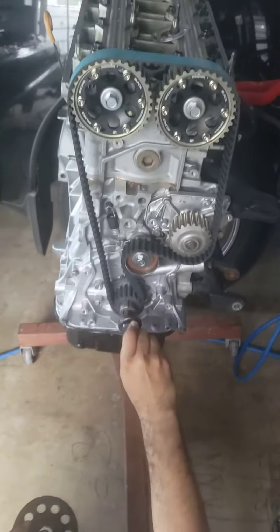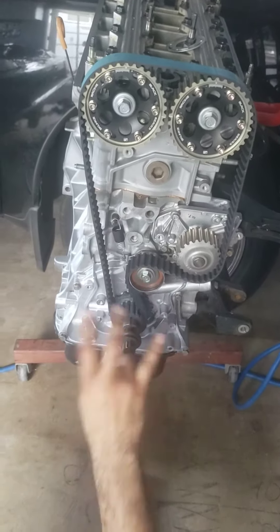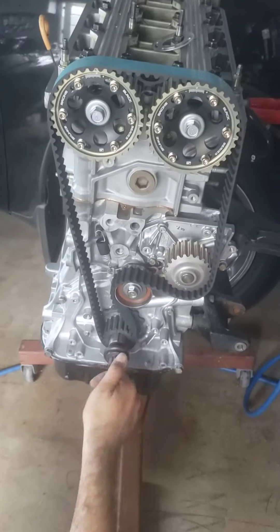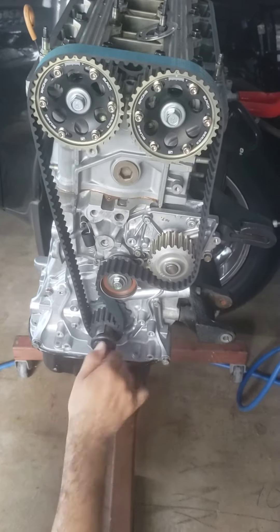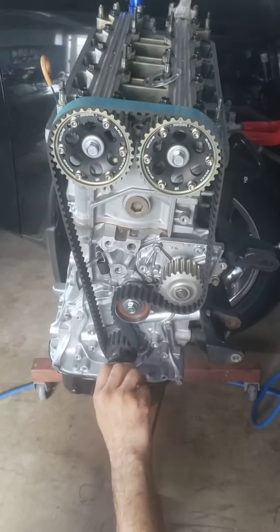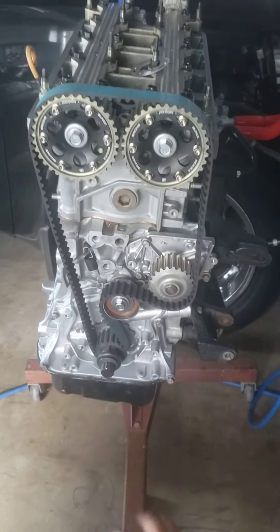Use this to turn the whole entire crank — give it three to four complete turns. You want to make sure that everything lines up from the top and the bottom, making sure the timing marks line up.